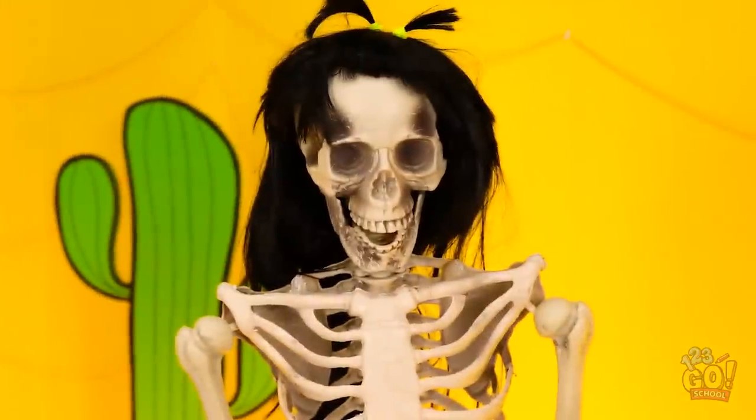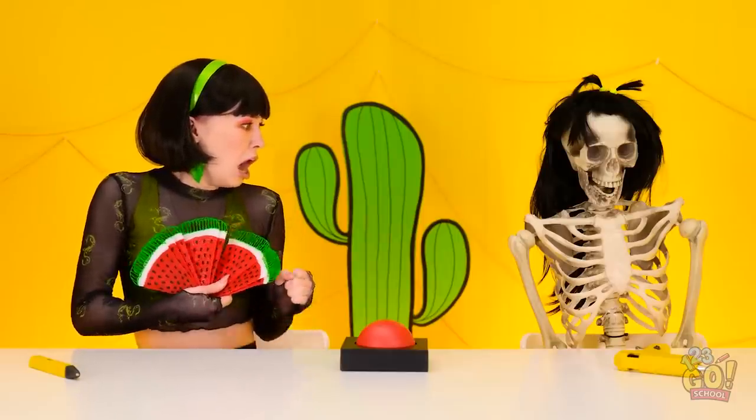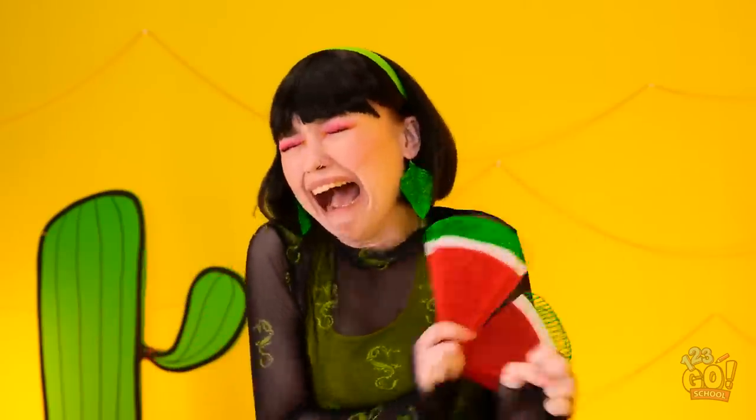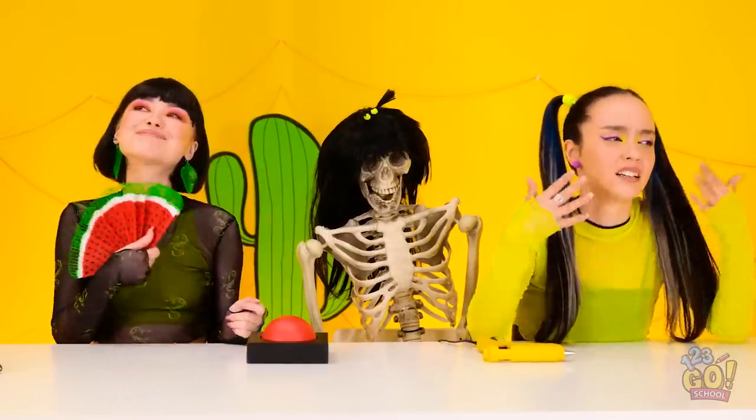Wow! This'll cool us down! Ooh, feel that cool breeze! Oh my gosh! Jasmine? AHHH! I'm so sorry! Ha! Got you! I found this behind a rock! Why would you do that? It's not funny! At least I have a fan.